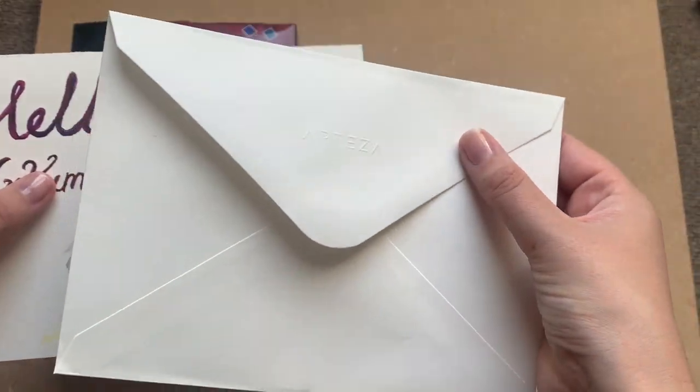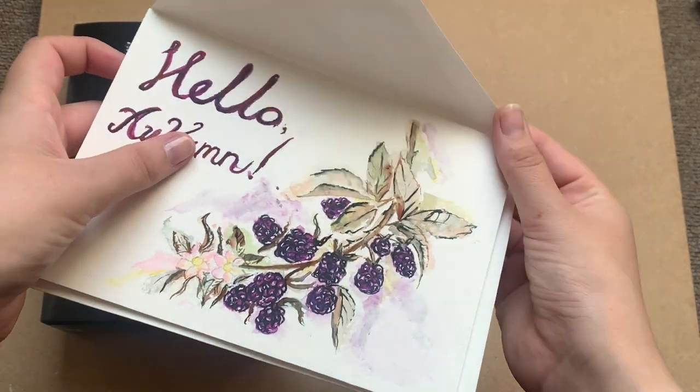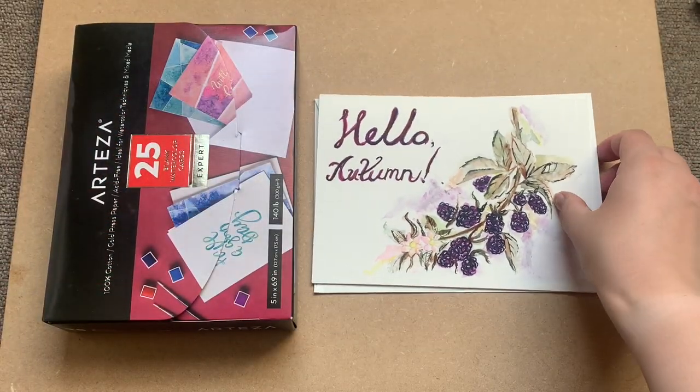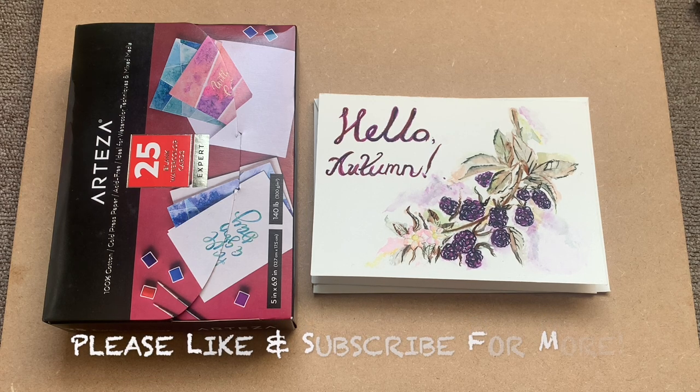I'm actually really looking forward to painting some cards for friends and family this Christmas. So that's the video. I hope you got something out of it, I hope you enjoyed it. Please like and subscribe for more videos from me. Happy painting everybody! Thanks for watching! Bye!